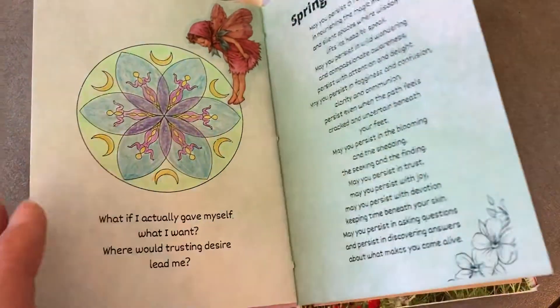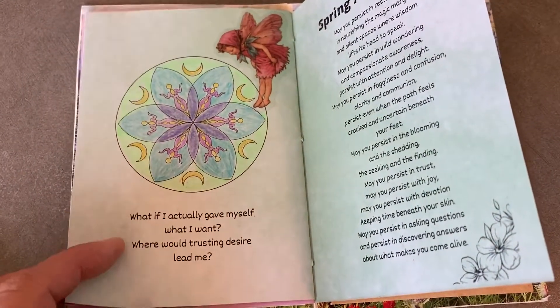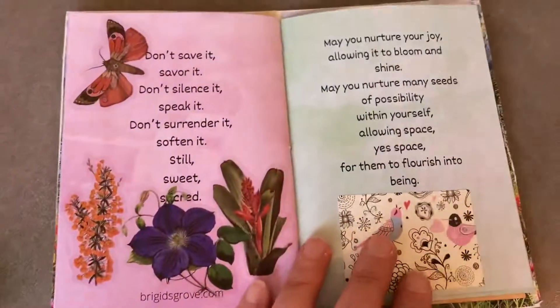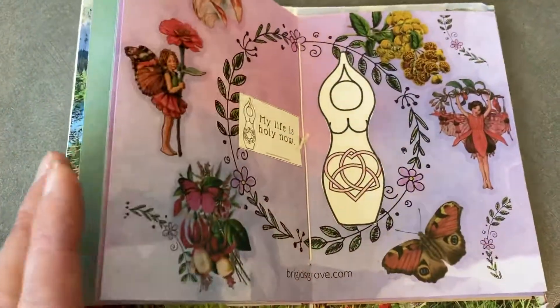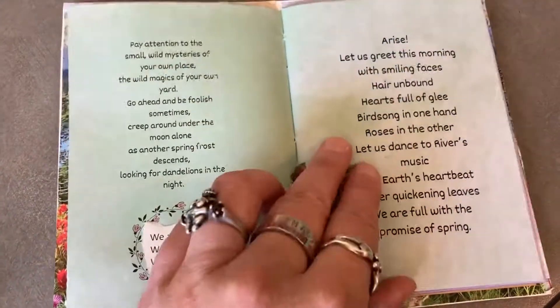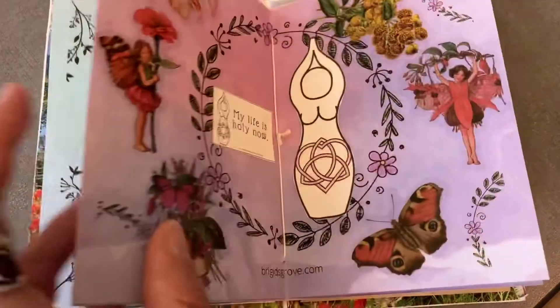I probably will go back and color that because it's going to bug me a little bit, and I'm going to finish that moon in the front as well. Some people want to add additional words or foldouts — I've done these books in different ways where they have little pockets or little tags tucked in. But this one, I was just really feeling like adding my stickers and coloring stuff and calling it good.